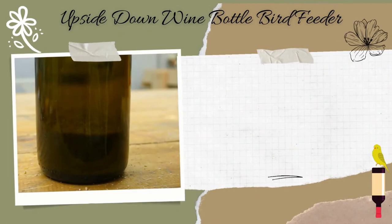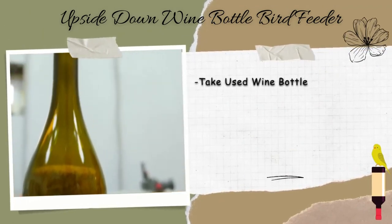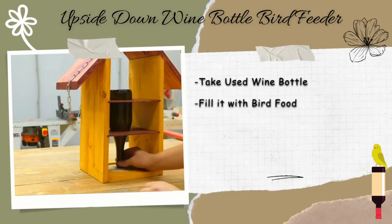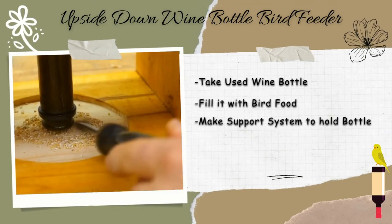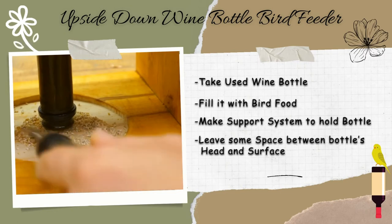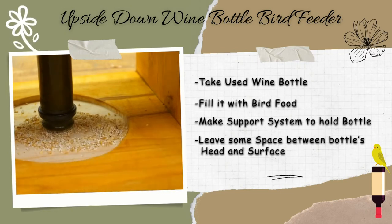Upside down wine bottle bird feeder. Take a used wine bottle. Remove the cap and fill it with bird food. Make a support system to hold the bottle upside down. Leave some space between the head of the bottle and the surface, so that grains can come out automatically.